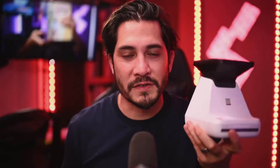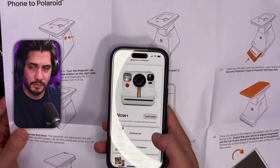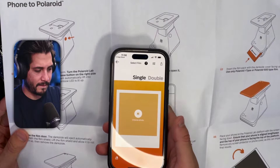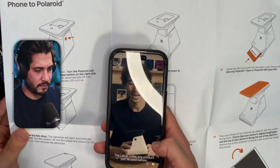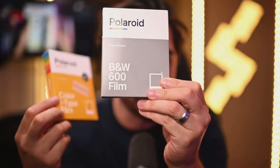It has a fixed focus three element optical grade acrylic lens with a focal length of 150 millimeters. The Lab works in conjunction with the Polaroid app that you can download from your Android or Apple app store, which is pretty easy to use and navigate. I had no problems using it and it doesn't force you to create an account — you can just open the app and use it right away.